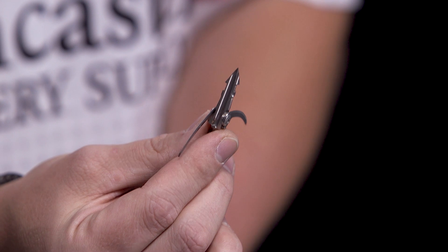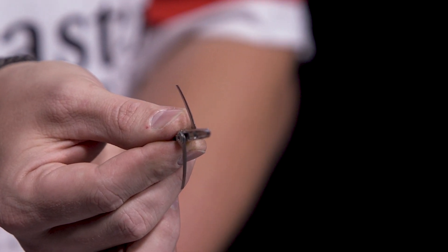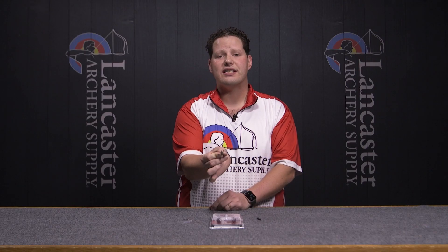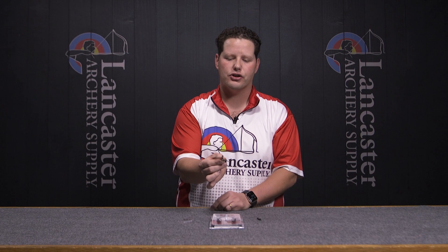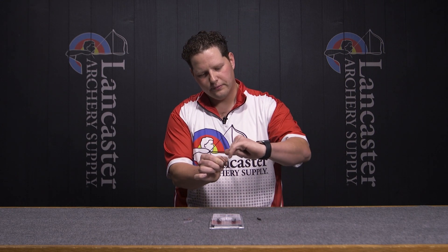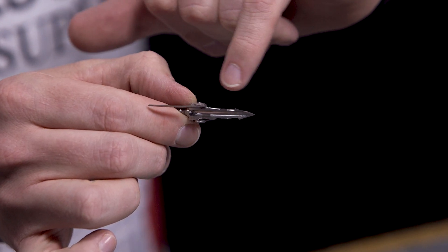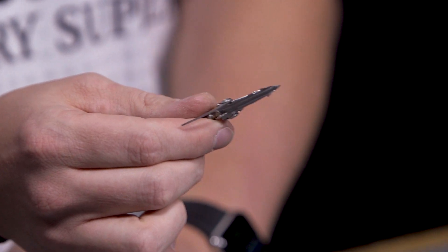You'll also notice that these blades are actually offset — you have one blade on one side of the broadhead and another blade on the other — for increased damage, increased larger wound channels that are tougher to close, tougher to seal, to get those better blood trails. You'll also notice that there are blood channels in the head themselves. That's to open up those wound channels to give you that devastating cut that you want, and that's just going to increase your chance of game recovery.